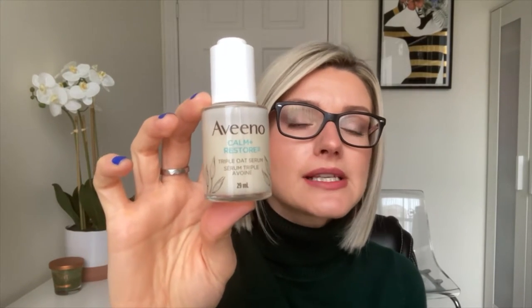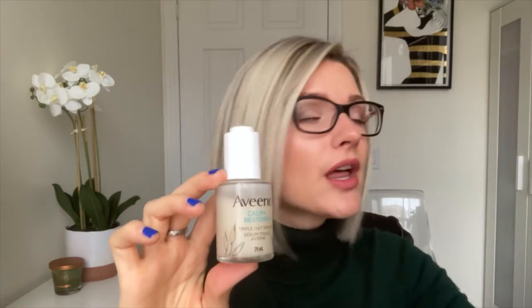One last thing about the packaging: because it comes in a clear glass bottle, make sure you don't store this in direct sunlight. The heat from the sun will heat up the product and break down the active ingredients, making the serum less effective. And that applies to any skincare product stored in a clear glass bottle.